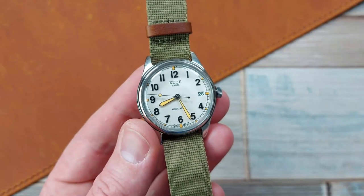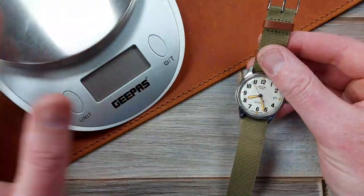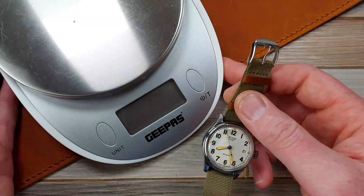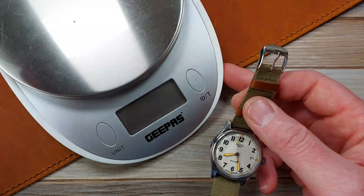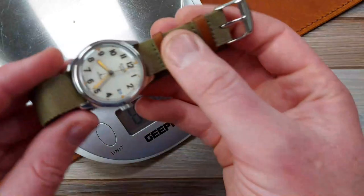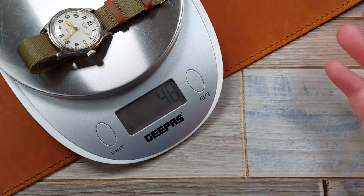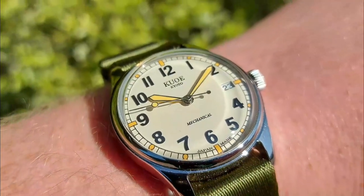One last thing I forgot to mention — Gipas has not been forgotten. Those of you who are fans of the channel know he's an incredibly valuable member of the team. He needs to know how much the Old Timer weighs: not even 50 grams. Light as a feather.